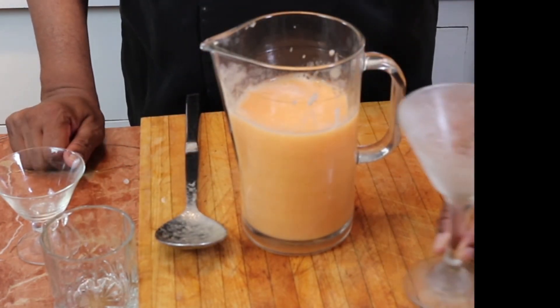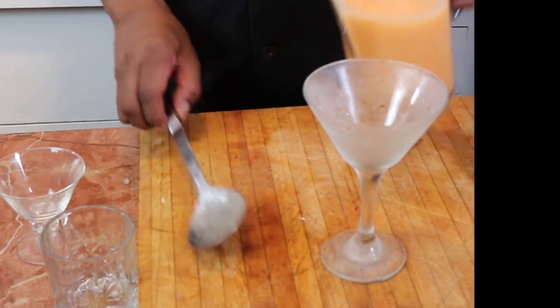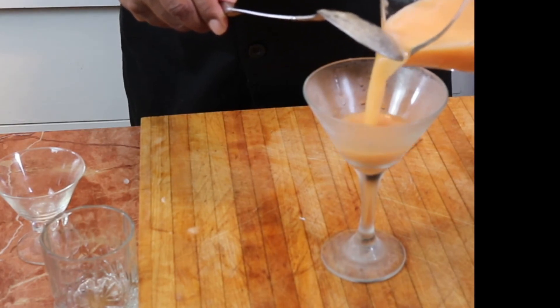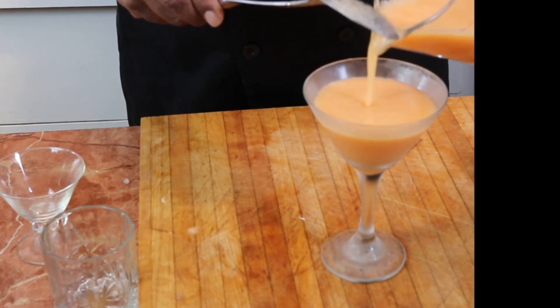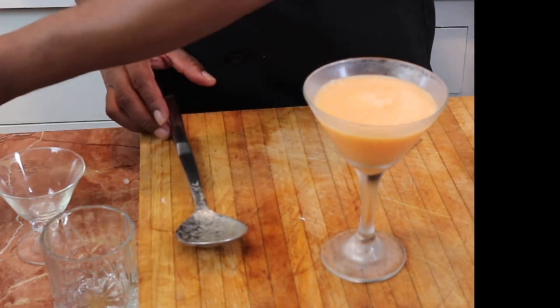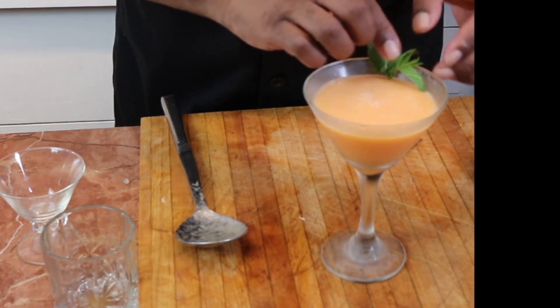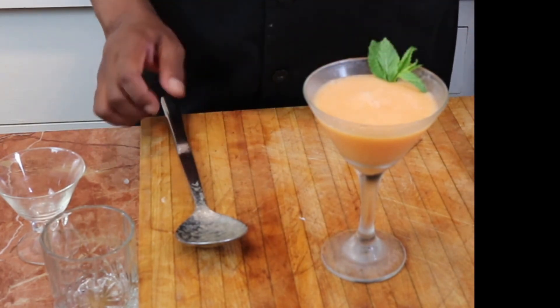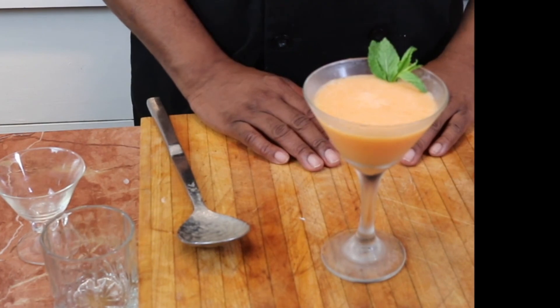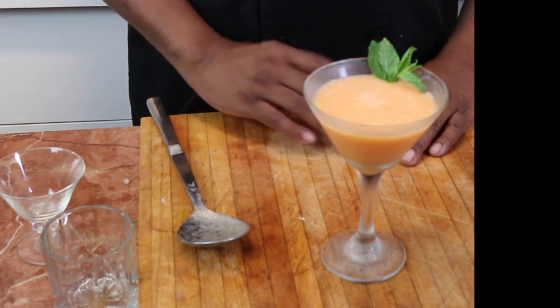If you want to be fancy, get yourself a really nice martini glass — notice how it's nice and frosted. Pour the soup in, give it a little garnish with mint, and there you have it. A refreshing summer cold soup: cantaloupe soup. Give it a try. Mmm.